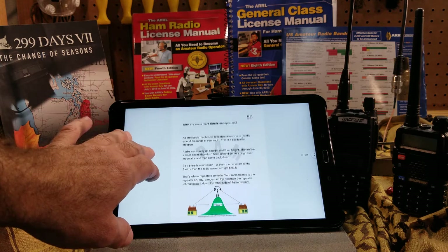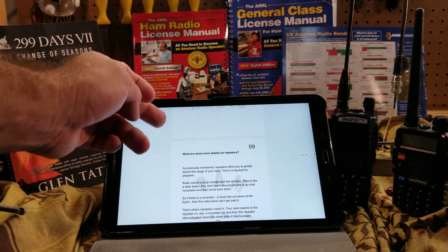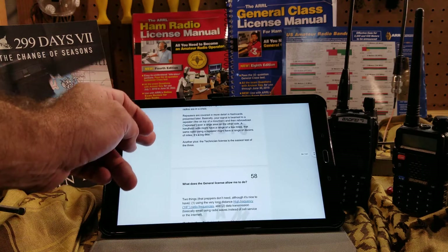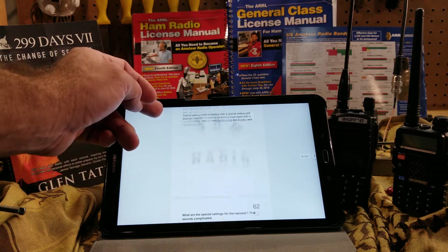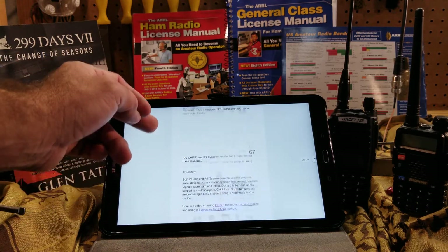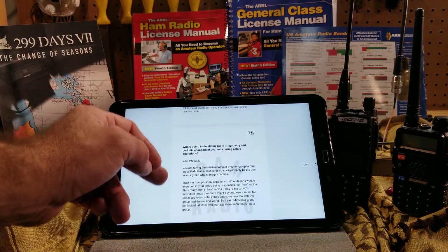This right here I read in 40 minutes. In 40 minutes I understood everything he was talking about and confirmed that it follows what amateur radio is about. He also identifies some key equipment in here, and if you're going to research all this stuff on your own, you're going to spend hours and hours trying to figure out what equipment is cost-effective for you.